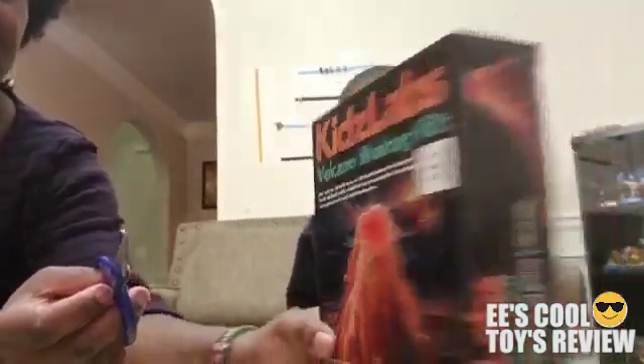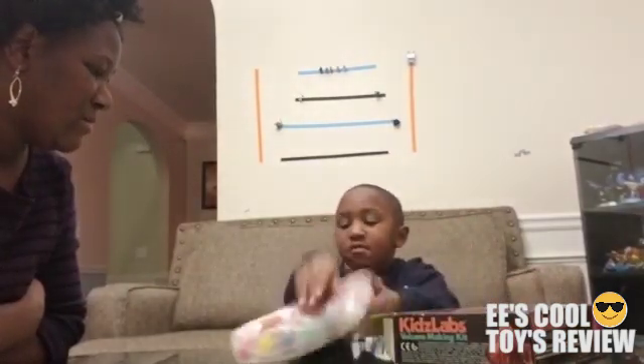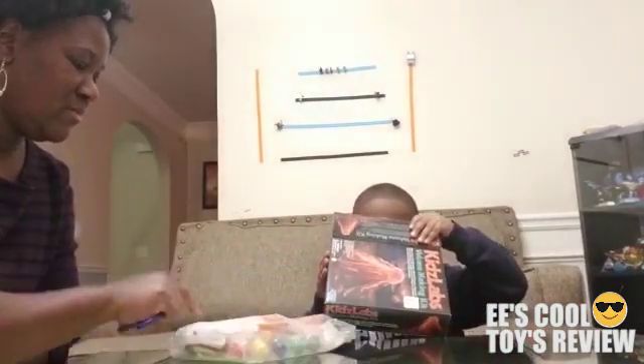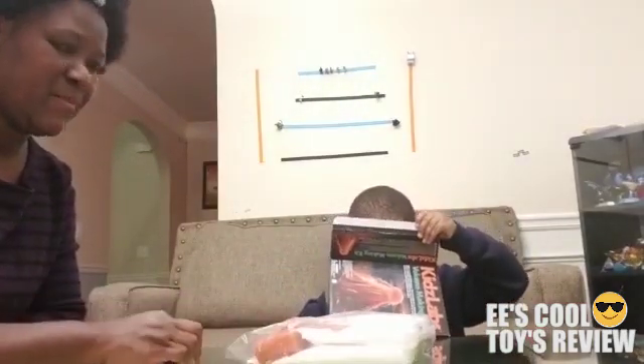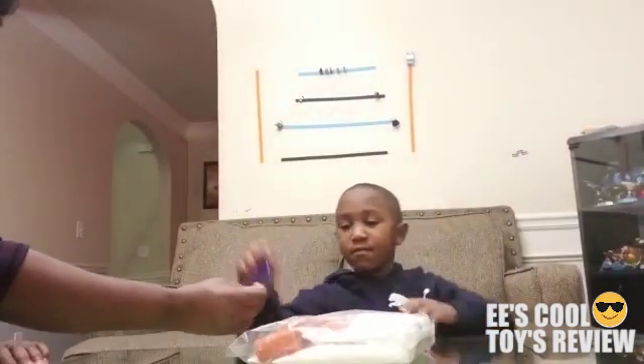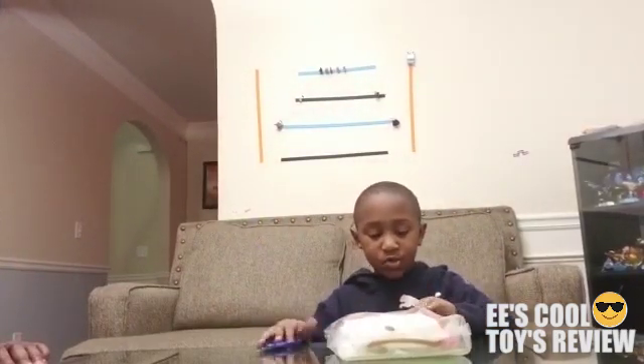Let's see what's inside. Alright, lots of stuff in here. Anything else in there? Nope. Alright. That's what you get.